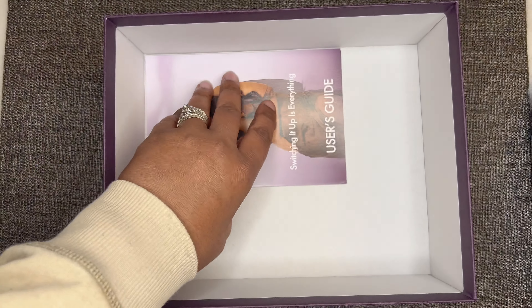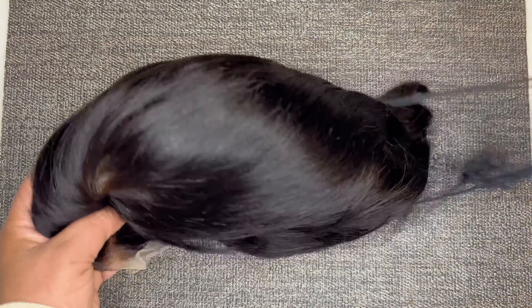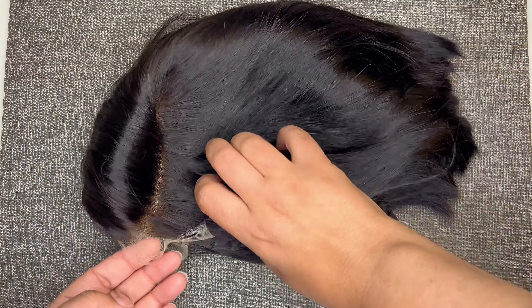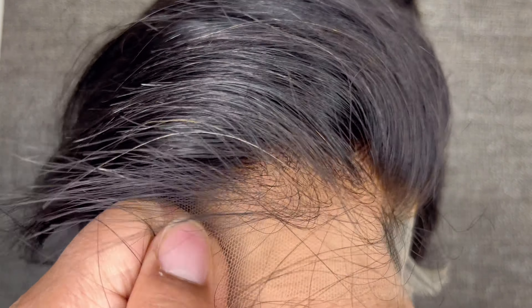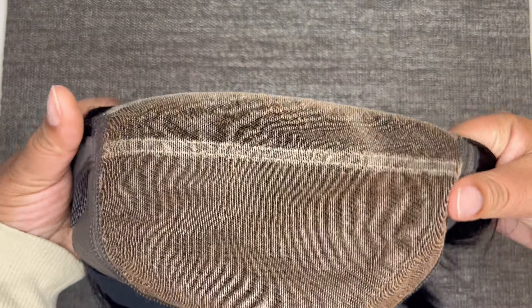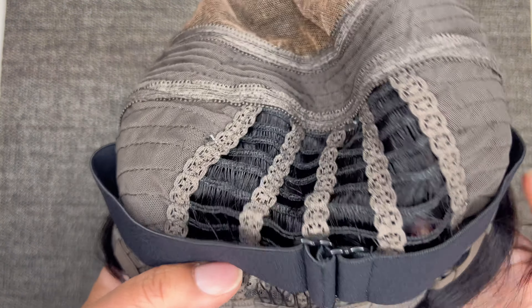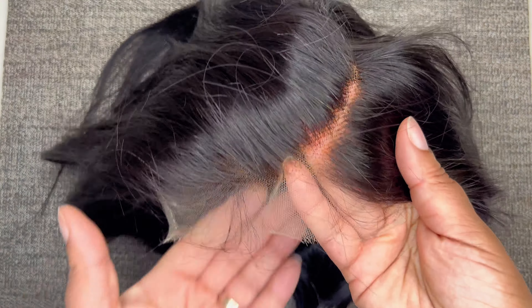Also in the box are a couple of wig box labels and a user guide showing how to care for the hair as well as their return policy. This is LuvMe Hair's Parting Max Bob — I'm taking the netting and paper off to look at the construction. This is a 7x6 closure unit. The hairline is pre-plucked and the knots are already bleached. Inside we have two combs in the front, one in the back, elastic bands, adjustable straps, and a breathable cap — look how big that lace is.